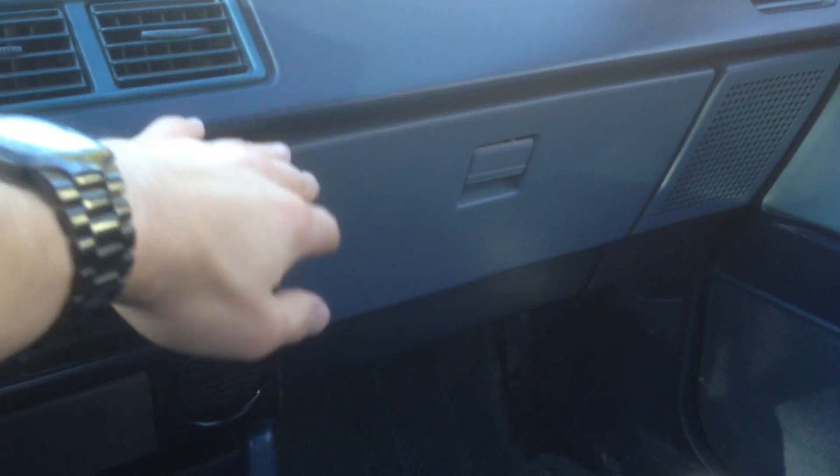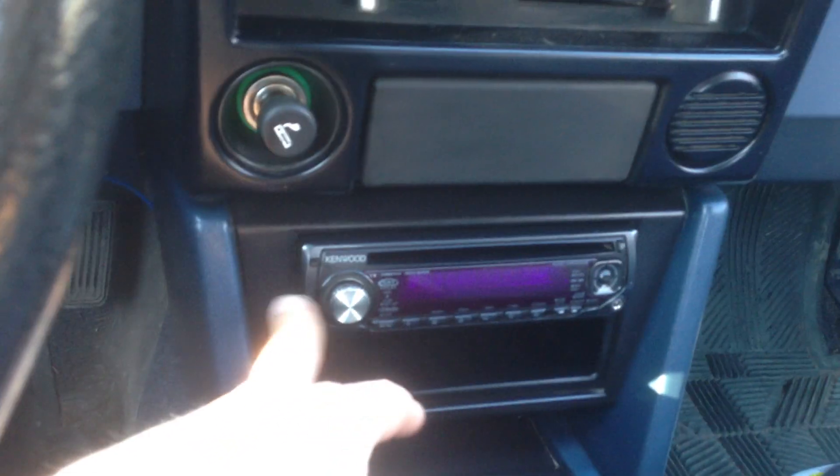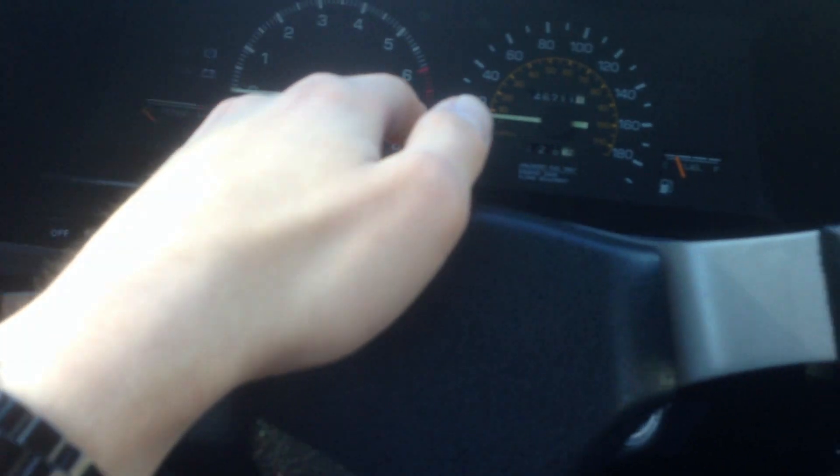Put it on, rubbed it all around everywhere — put it on here, put it on there. Did the stereo, I don't even care. Did the shift boot, did the steering wheel, center cap. I don't do the clear plastic because it kind of smears it a little bit. Pretty much went over most of it, even the back.